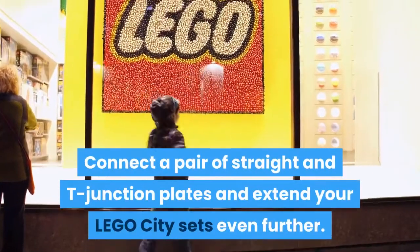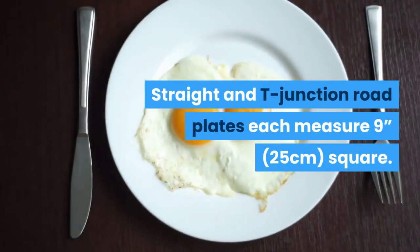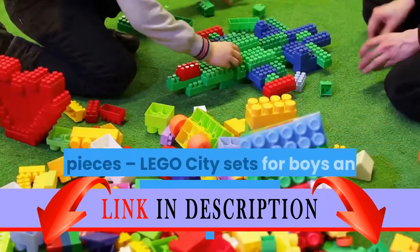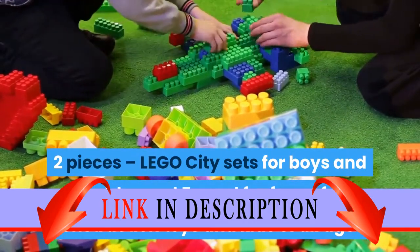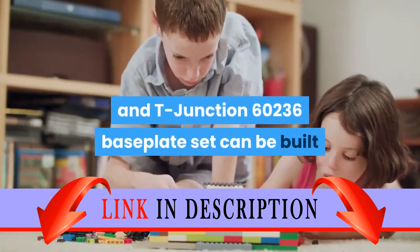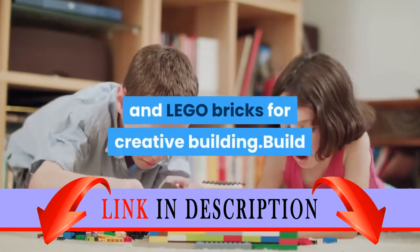Connect a pair of straight and T-junction plates and extend your LEGO City sets even further. Straight and T-junction road plates each measure 9 inches square. Two pieces. LEGO City sets for boys and girls aged 5 plus, and for fans of construction toys and kids of all ages. This LEGO City Straight and T-Junction 60236 baseplate set can be built together with all other original LEGO building toy sets and LEGO bricks for creative building.